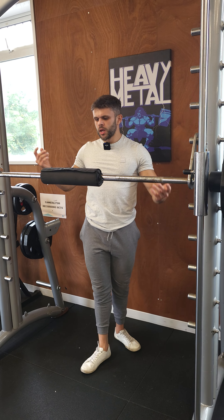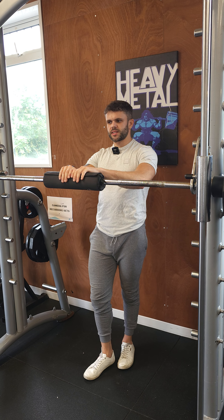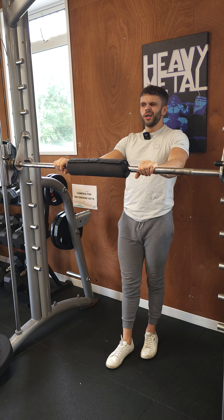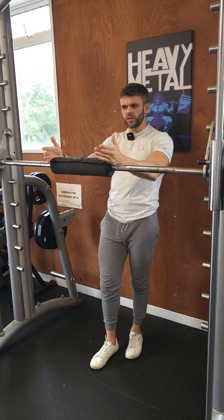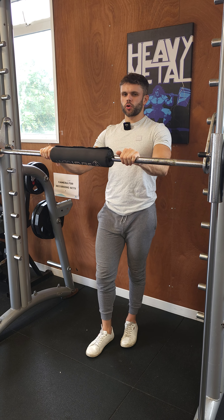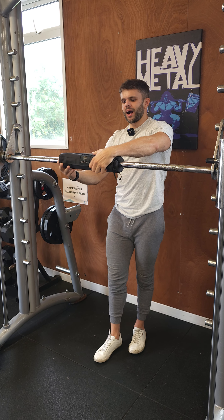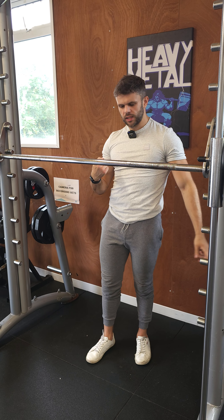When you do them in a Smith machine, you're going to make sure you have a pad on the bar if you need it, to protect your back and make sure it's not digging in too much. This is usually only necessary if you really need it — a lot of people might especially when starting out. If you don't need it, great; if you do, you can use it.